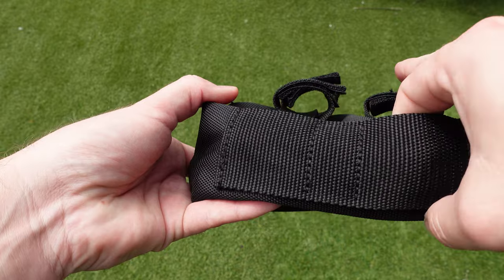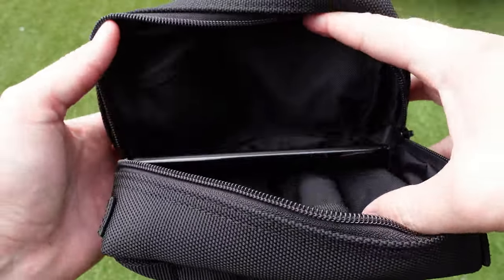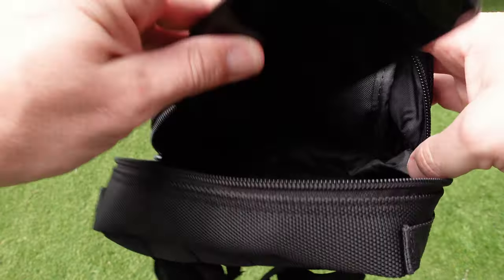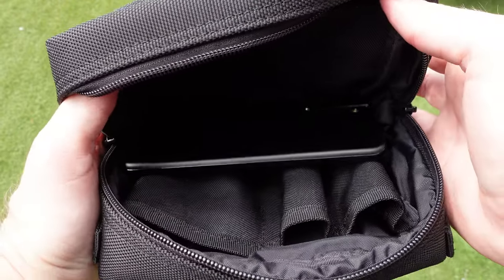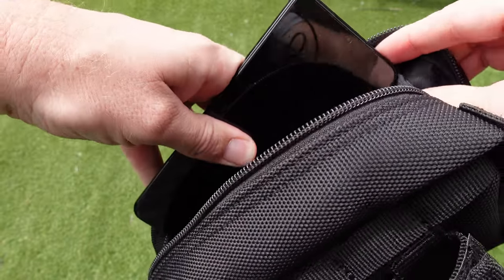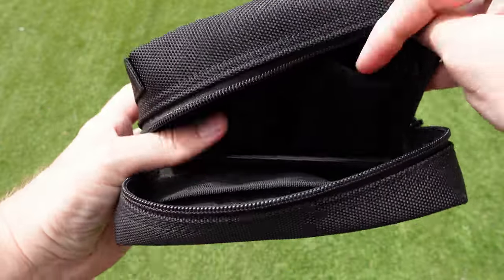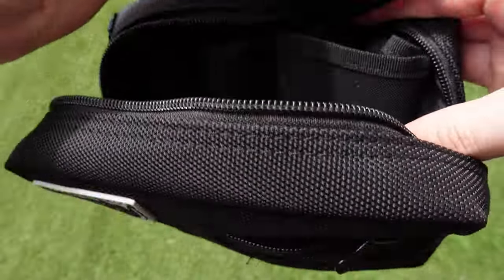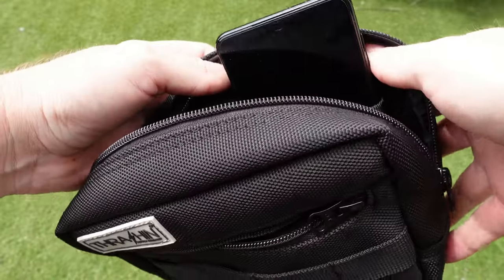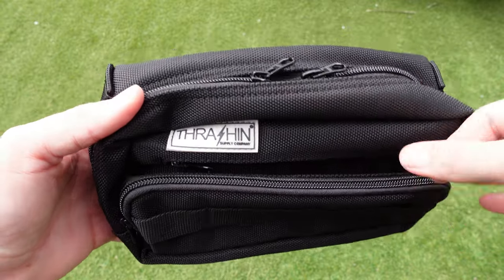Just to show a scale comparison, this is my S21 Plus with no case on it and it fits nicely in the main compartment. However, if you try to insert it into that back slot, it just doesn't quite go in there. So it'll sit in the front no worries, but going height-wise if it's sideways and pushed all the way down, you're not going to get enough depth either.